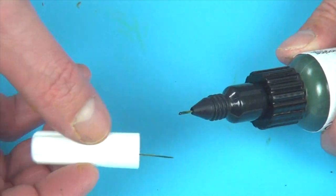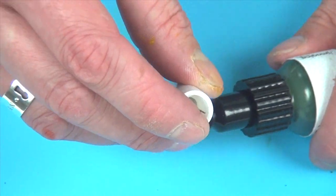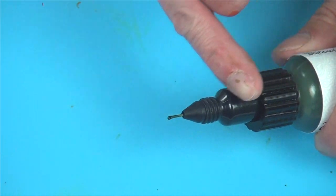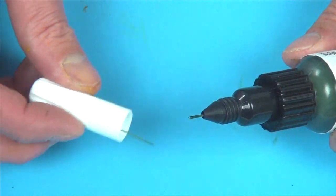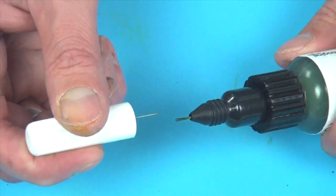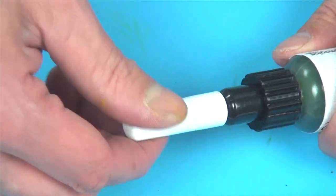Unlike other fine line applicators, the wire that is built into the cap will prevent the applicator from clogging. When finished with your project, immediately replace the cap by inserting the wire directly into the needle nose applicator and simply twisting shut.